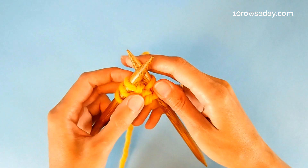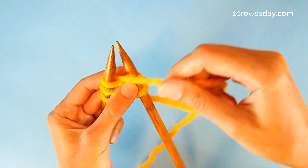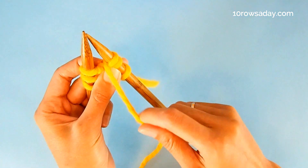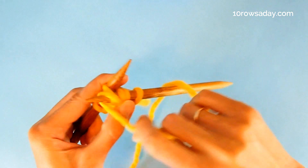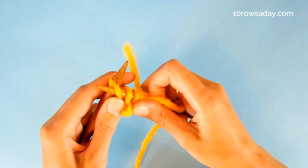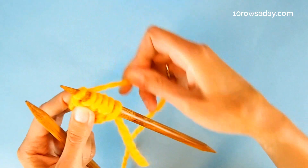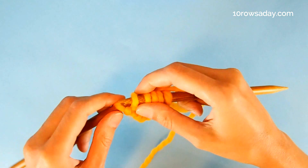If you prefer to hold yarn in your right hand, then the process is exactly the same. You bring the yarn to the front, over the needle, and to the front again, making the yarn over, and then purl each stitch of the I-cord one by one. Once the stitches of the I-cord are purled, we bring the yarn to the back and slip the stitches of the I-cord from the right needle to the left needle.